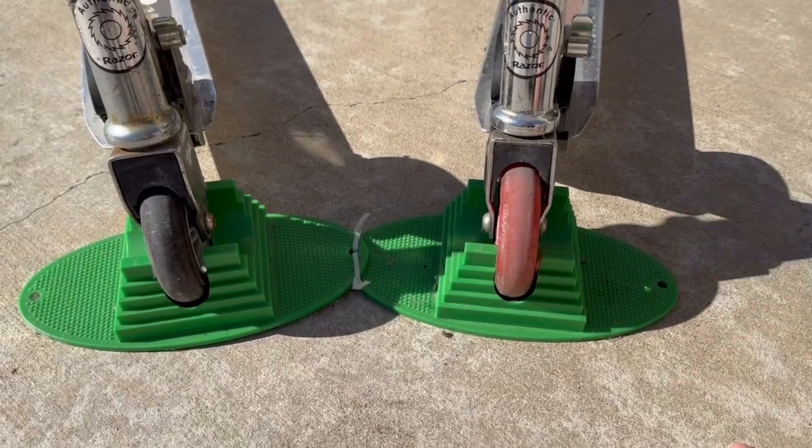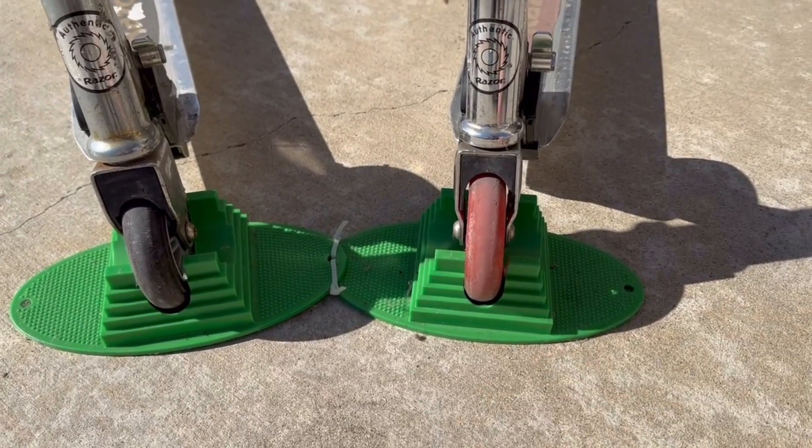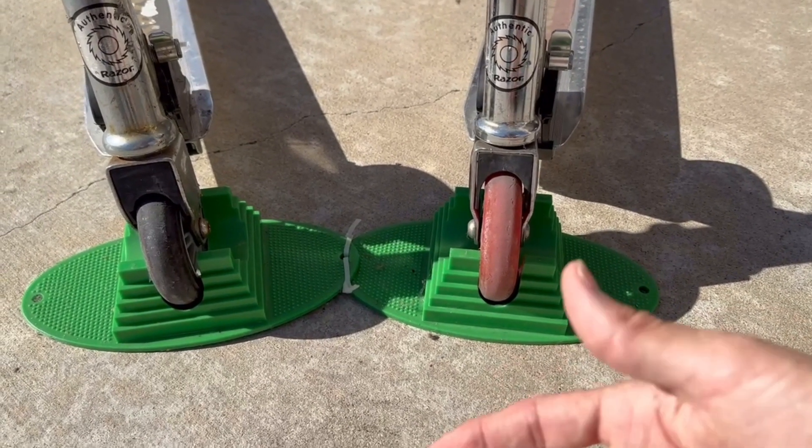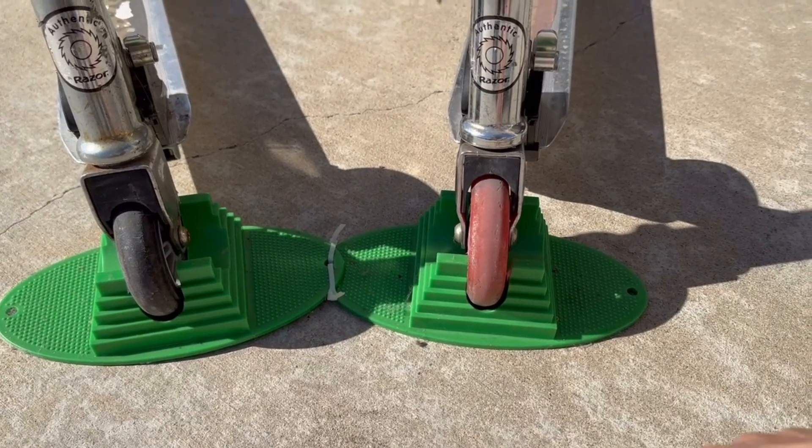I keep them in the corner of the garage to get them out of the way. It's cool because you don't have to lay them down — it's pretty much a space saver, and that's why I like these. It does fit a lot of different scooters.